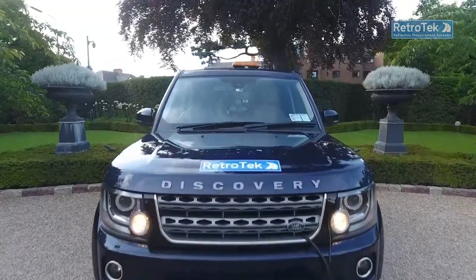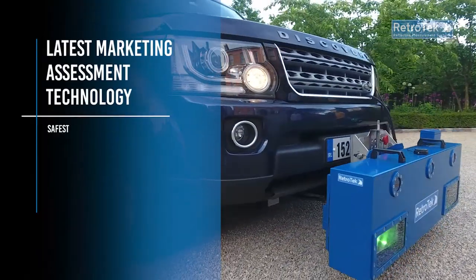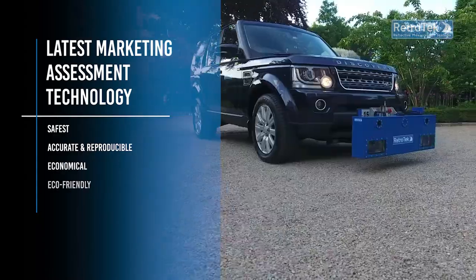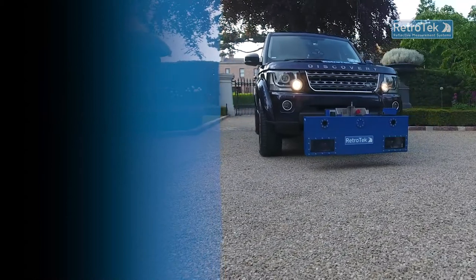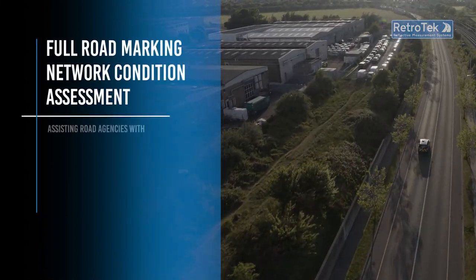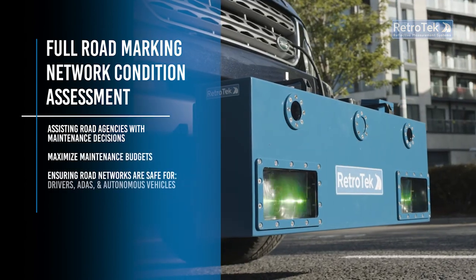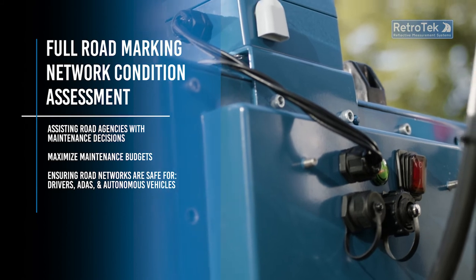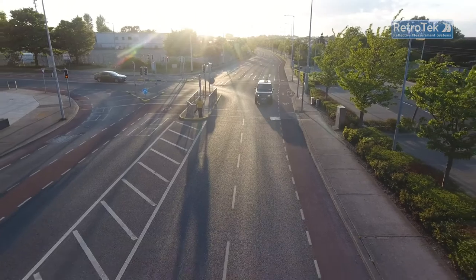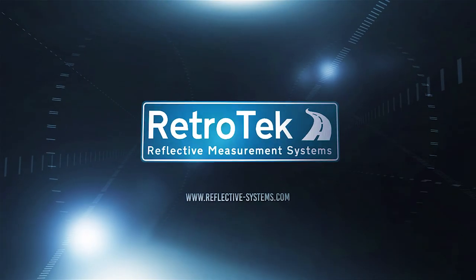When you invest in a Retrotech D system, you know you are investing in the latest technology that delivers the safest, most accurate, efficient, economical, and eco-friendly retro reflectometer system in the world. This is the perfect solution for full roadway marking network condition assessment to help road agencies deliver safer road networks for road users and to ensure their roads can enable ADAS and autonomous vehicles to operate safely. Retrotech systems — one pass, one lane, all markings. The future in road marking condition assessment.